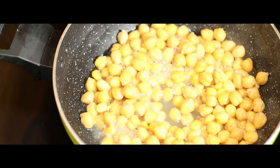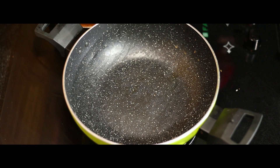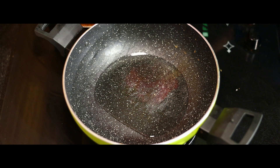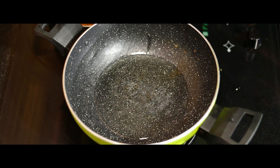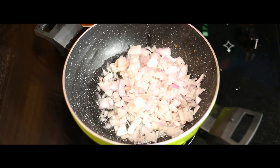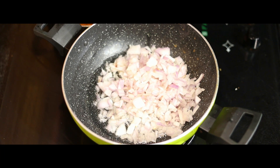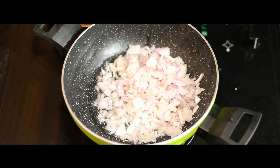We will add 2 tablespoons of sunflower oil and cook it well on both sides. We will add 2 tablespoons of green onions and cook it as well.